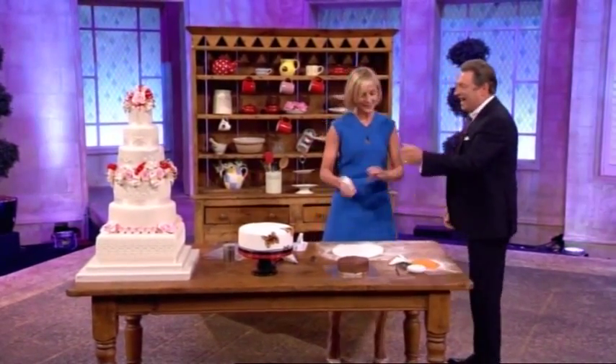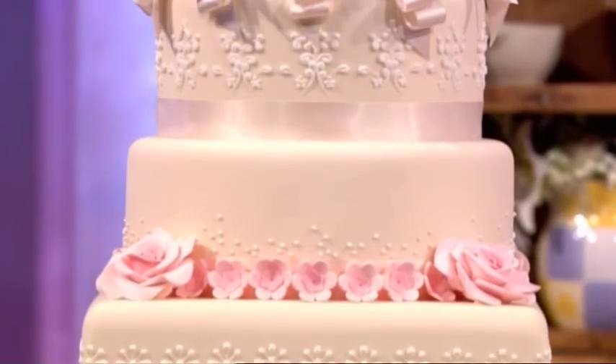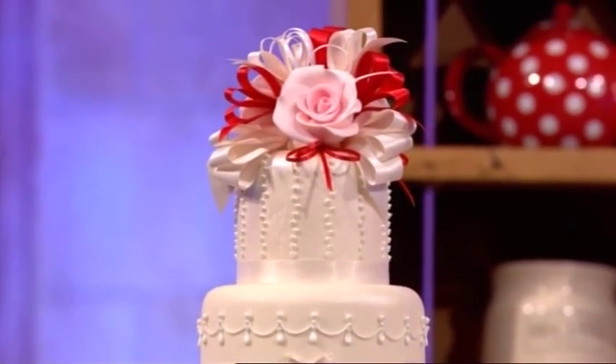Welcome. Am I going to make that in six minutes? Is that the idea? It might take you a little longer than six minutes. How long did it take you? It took me from start to finish two days. That's not bad for a cake like that. I've been doing it for 25 years, though. So it's 25 years in two days, absolutely.